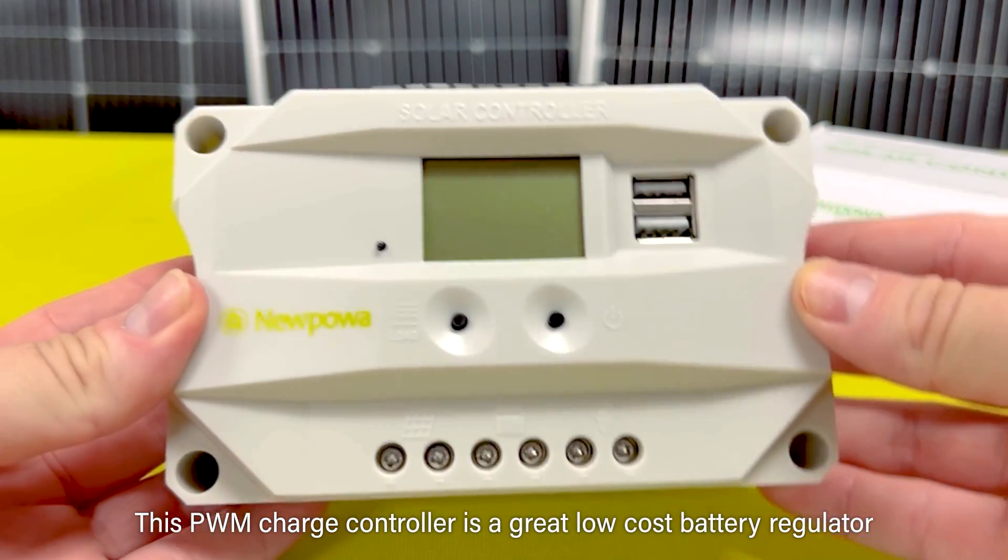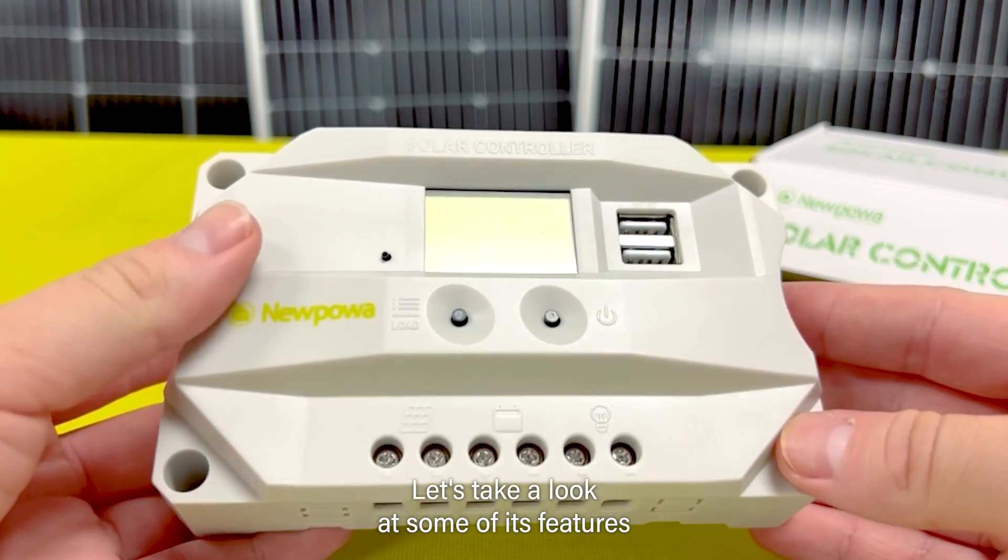This PWM charge controller is a great low-cost battery regulator. Let's take a look at some of its features.